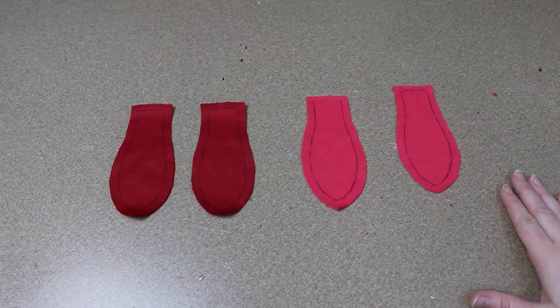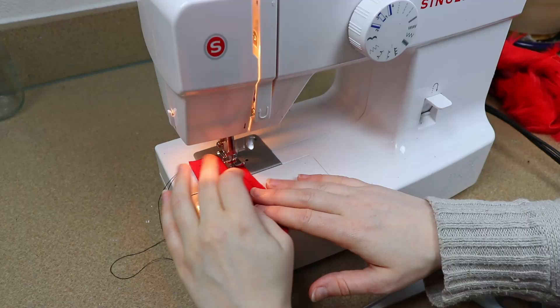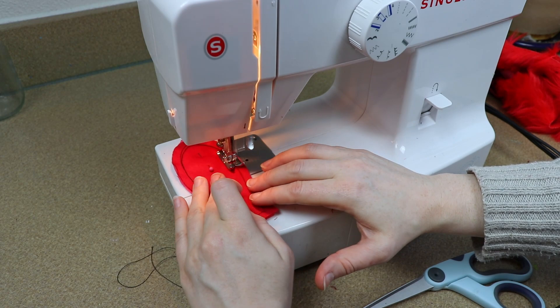The last two things we need to sew before putting our doll together are the ears and the wings. For the ears I decided to go with floppy goat-style ears — I thought those would look really cute. I've got one side a darker color than the other but still in that red tone. I'm going to pin these together, sew around, and flip them right side out.